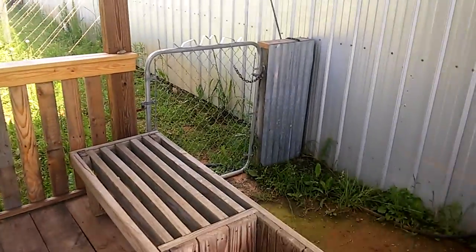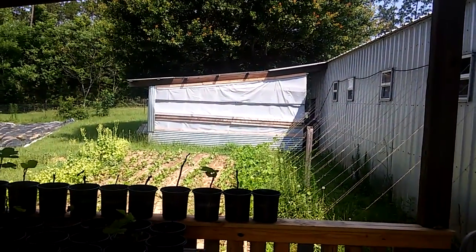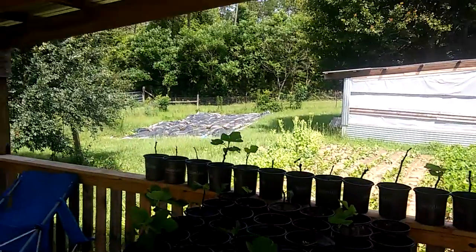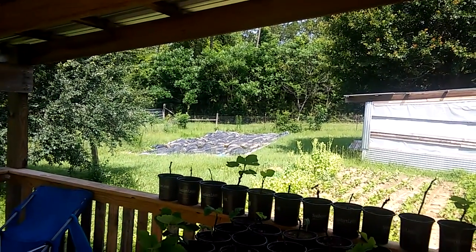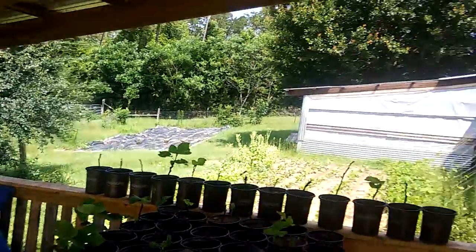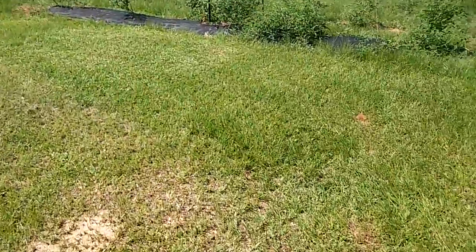There's a little gate I put up so the dogs can't get in. You can see the greenhouse over there and a big old tarp over there killing some grass.